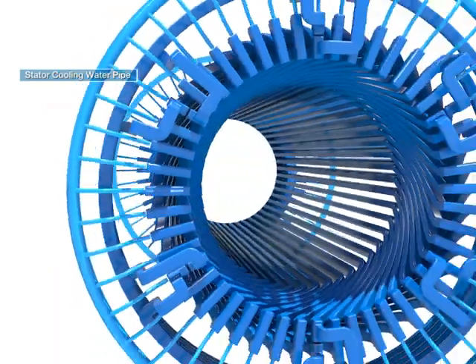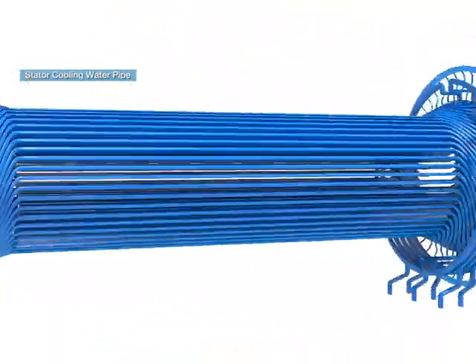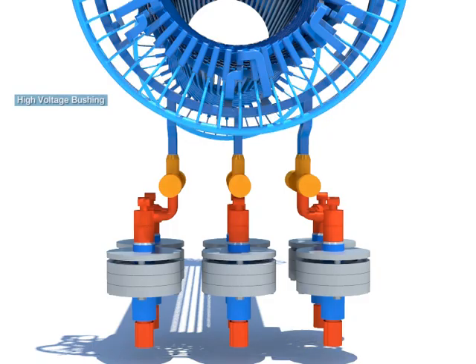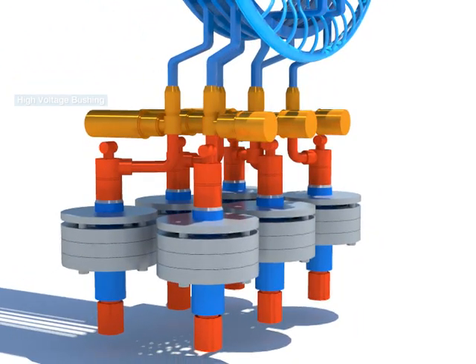The stator cooling water pipe is a device for providing cooling water to the generator stator winding. The high voltage bushing refers to the withdrawal terminals of the stator winding.